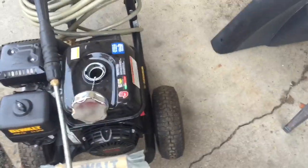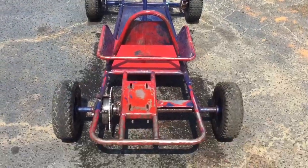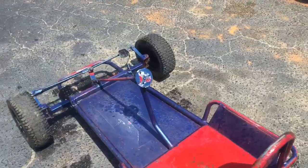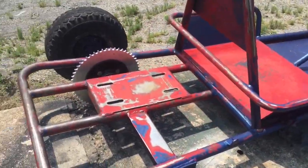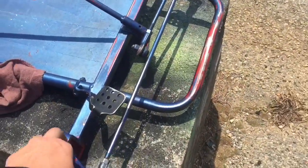The underneath is pretty rough on it. I just had to go buy some gas for the pressure washer. Here we are again three hours later — it's about 12:38 and I'm about to paint the go-kart.